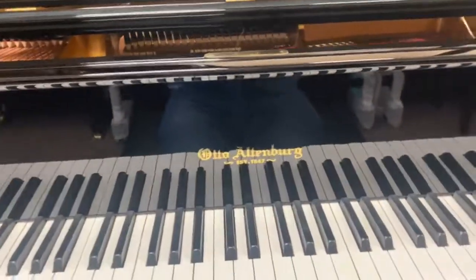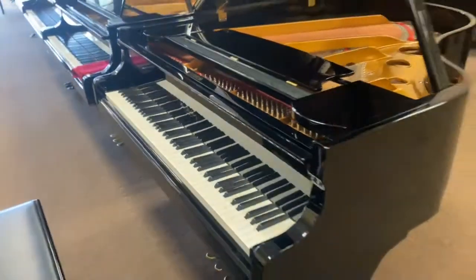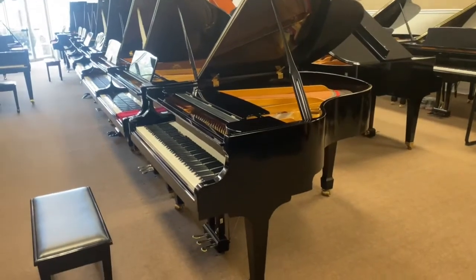The Altenberg pianos were built by Samick Piano Company, but like I said, this is a very unique instrument in that it does have the Renner action. You don't see that very often.